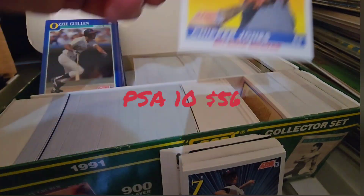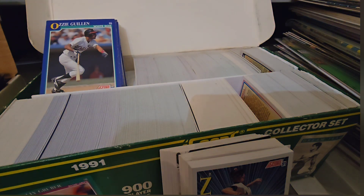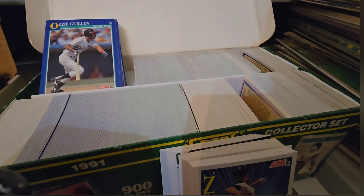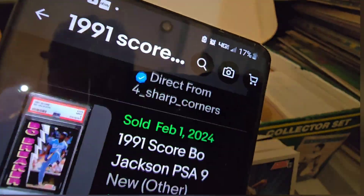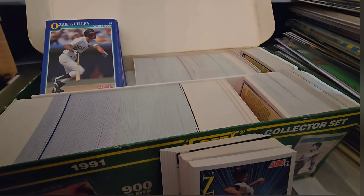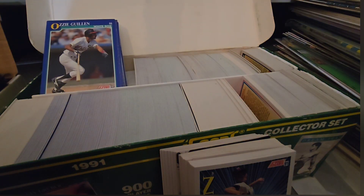Okay, that is a Chipper Jones. There you go — 56 bucks on that one. And I think we've got one more card; we've only got a few more seconds on the video. So it's a Jose Canseco that's getting ready to pop up.